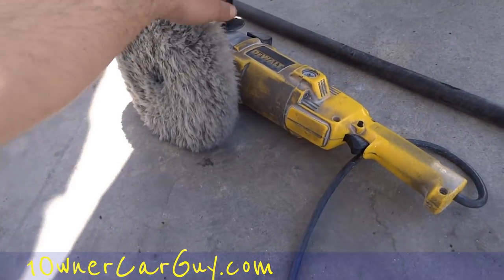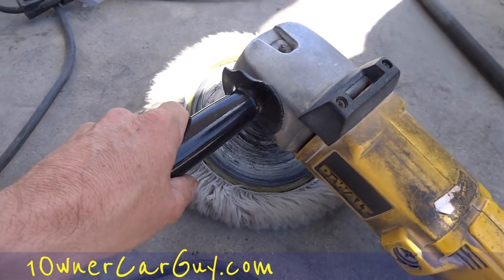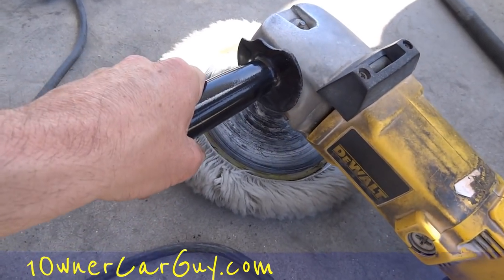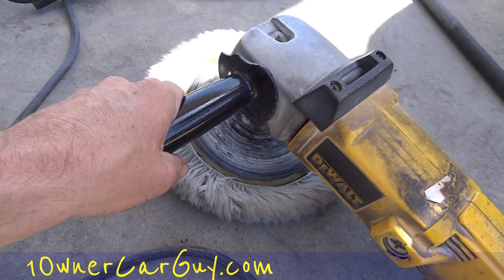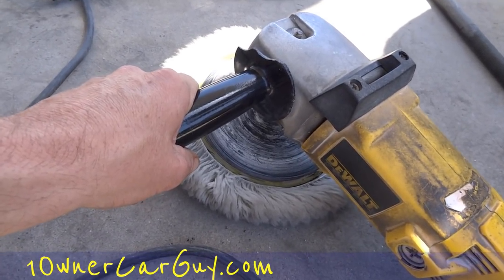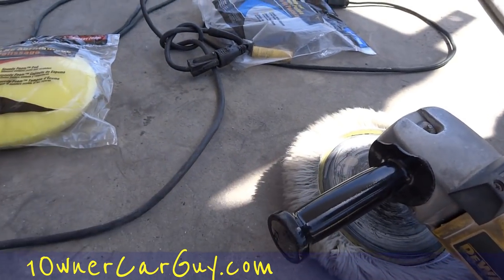You can get a buffer at Harbor Freight — it's probably not quite as good, but it's got a 30-day warranty. I wear them out in about 28 days, but we buff probably about 15 to 18 cars in that time and we're awfully hard on our buffers — they just never cool down. So basically, I would just get one of them.